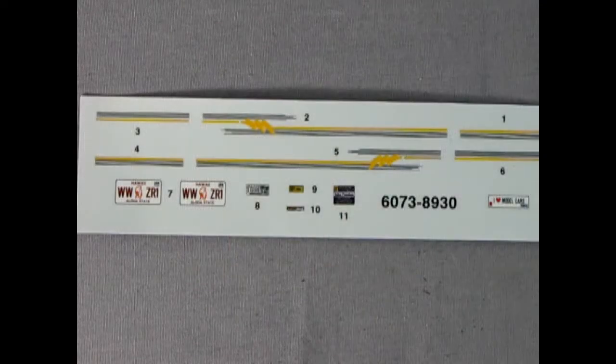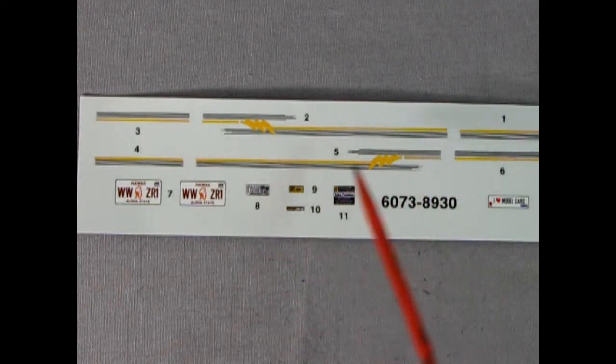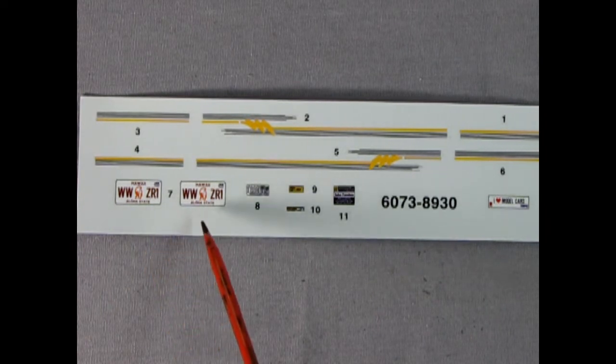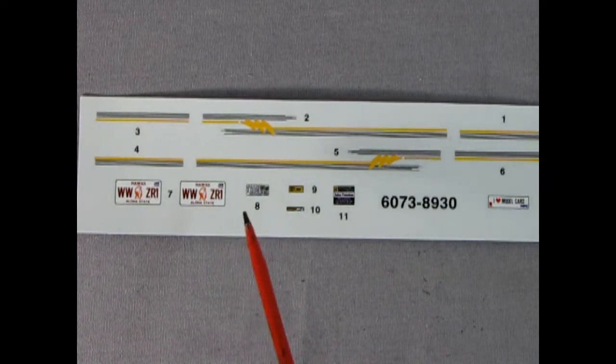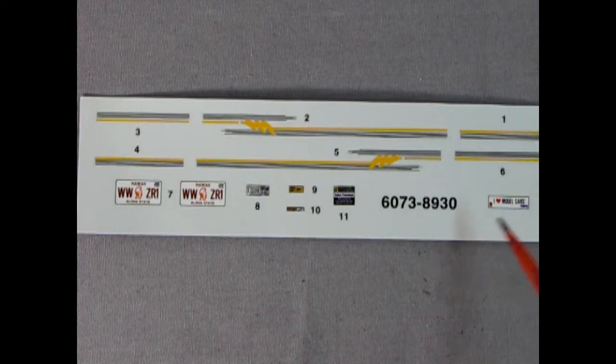To wrap up the model, we have this really cool decal sheet with amazing 1990s style graphics, including a Hawaii license plate — always cool. That could be saved for a tiki diorama with model cars, which would be really cool. There are decals for underneath the hood, and we've got an 'I Love Model Cars' decal with the AMT logo and the MPC logo on there. Always a nice bumper sticker.